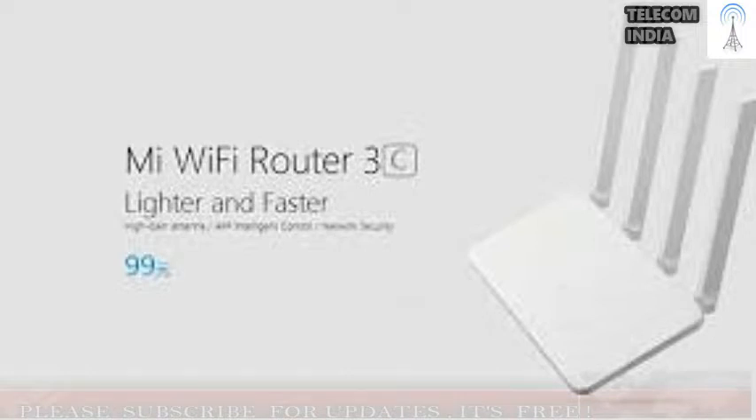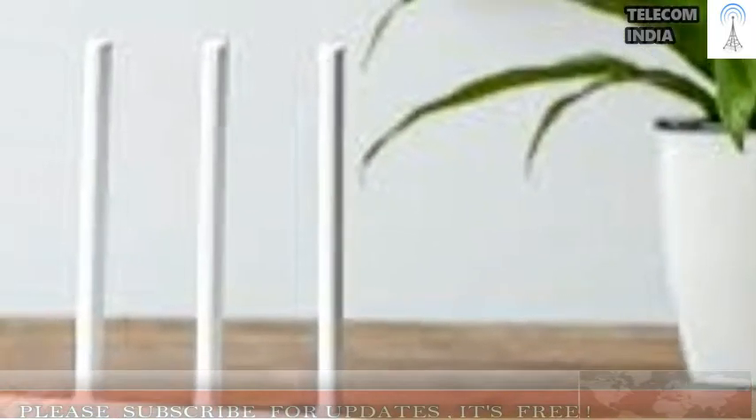Around the back, we have a recessed reset button, 2 10/100 Ethernet ports, 1 WAN port for your internet connection, and a power inlet. In the front, there's a single LED that changes color depending on the network status. The base is vented in order to keep it running cool.